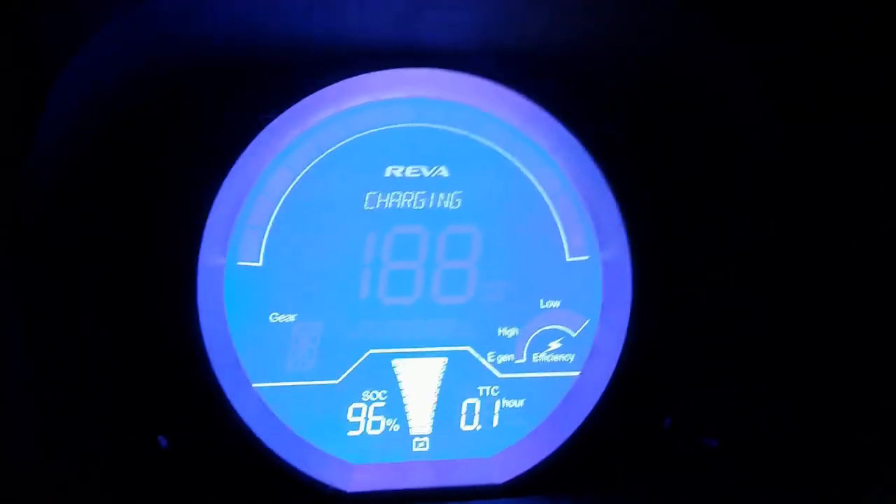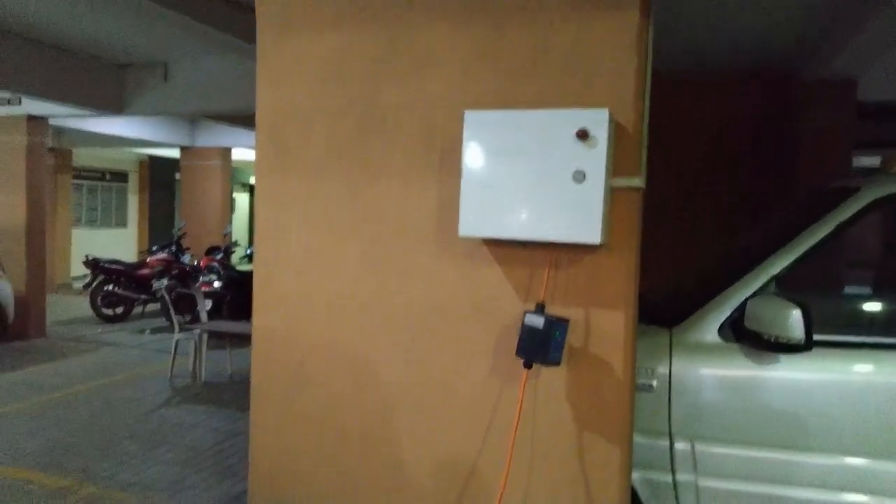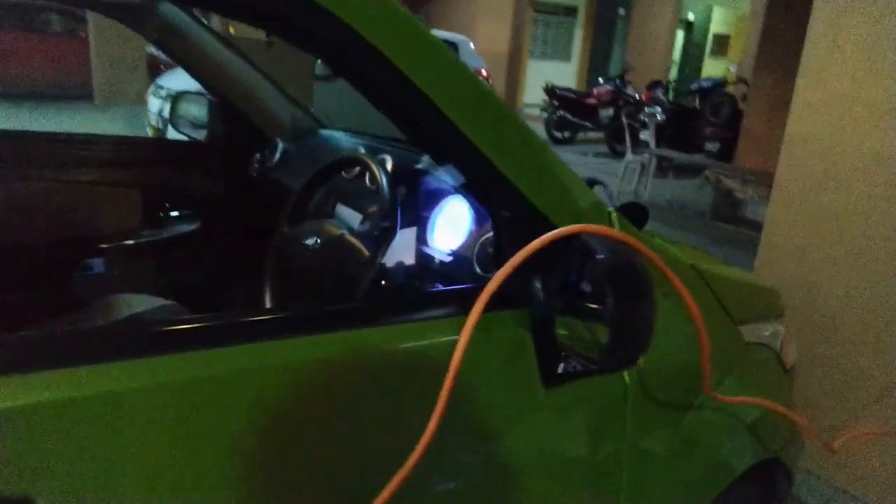Usually the Mahindra Reva ETO would take 4 hours to charge from 0 to 100%, and this is our complete setup.